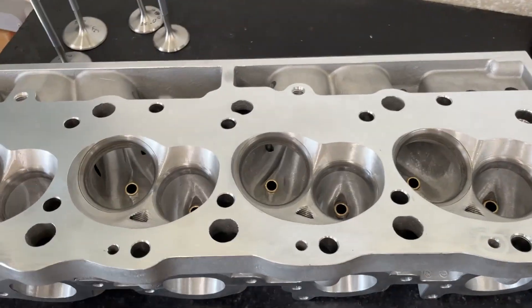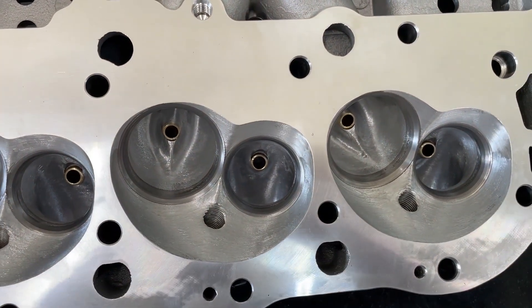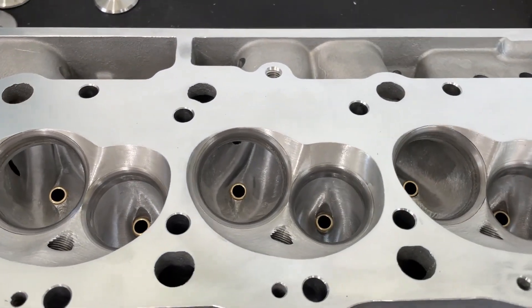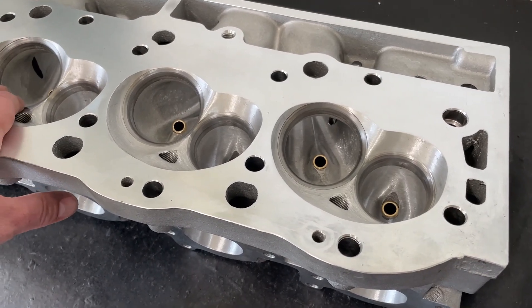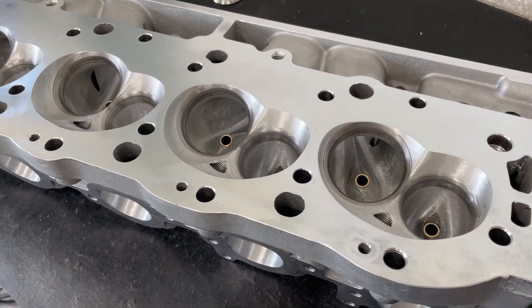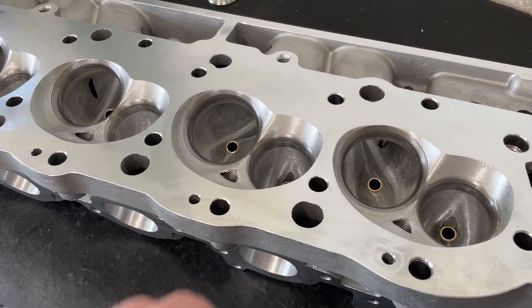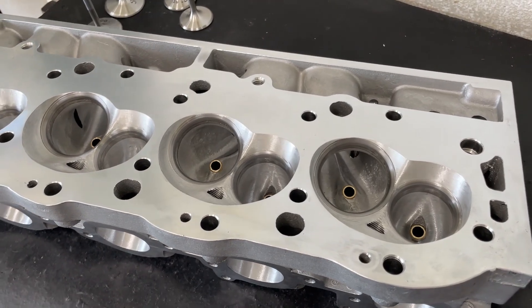Hey guys, this is Rhyne Gardener with Rhyne Gardener Racing. Today's video is about my ported AFR 305 big block Chevy head. If you haven't seen it before, go back and watch the video where I compare the differences between flow on an as-cast head, because this is one of the heads I used.